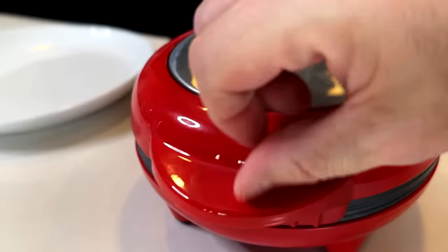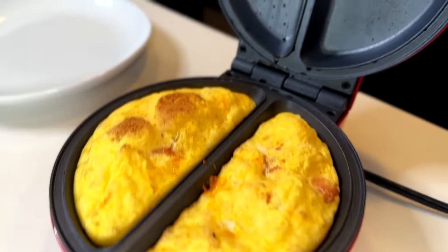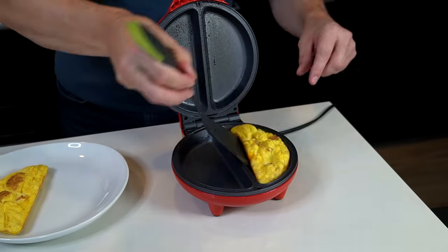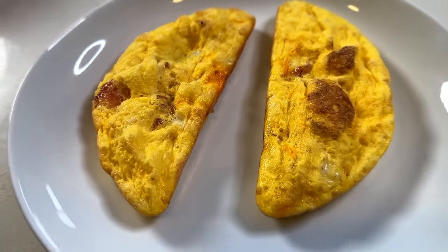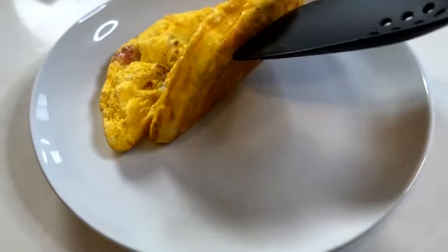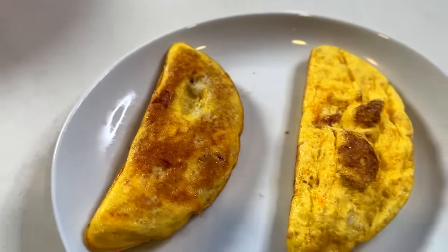Six and a half minutes — let's check it out. They look nice and fluffy with a little bit of golden brown on top — looked pretty good. Let's get one out and take a look. Here's the final product looking pretty good. Let me cut one open — how about the other side? There's the bottom, looks nice.